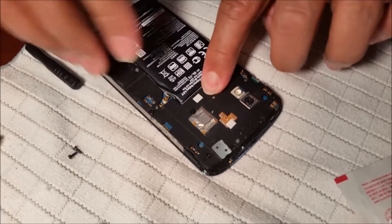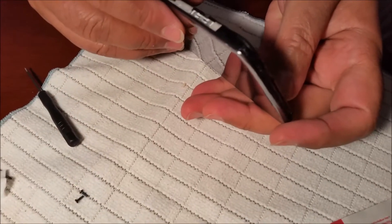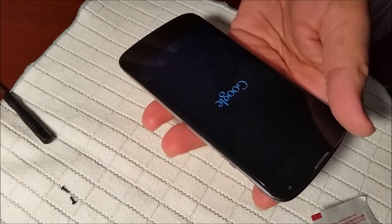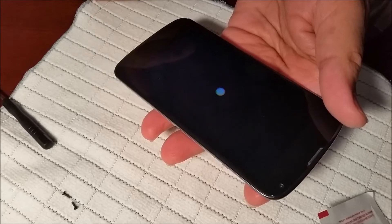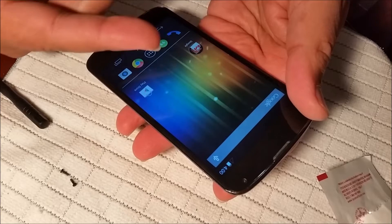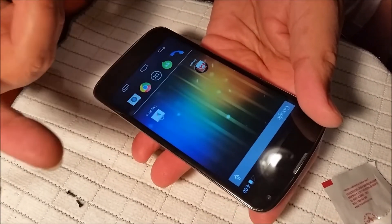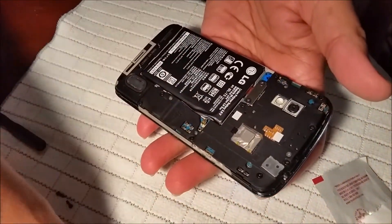Once the connector is in, put the small tiny screws back. Now let's see if we can power up this phone. The phone is starting — it's working! The moisture was causing the problem. We were pressing it before and trying through the computer connection with the wire and it wasn't working, but now it's working.